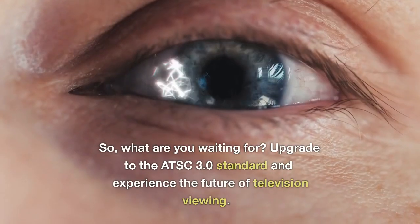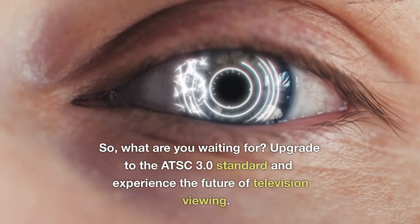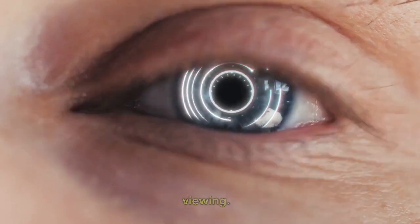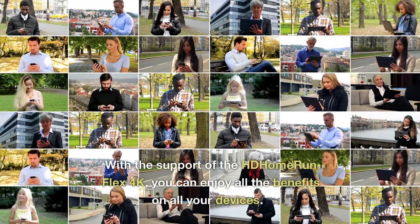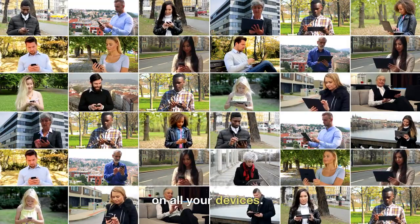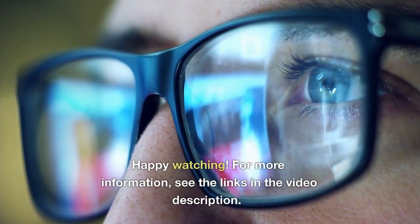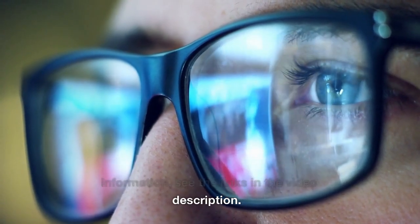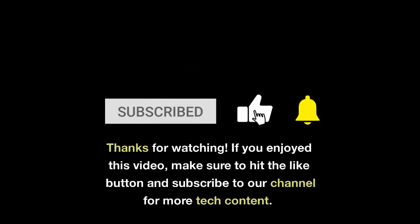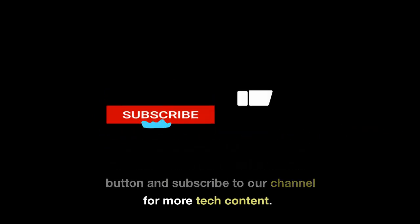So, what are you waiting for? Upgrade to the ATSC 3.0 standard and experience the future of television viewing. With the support of the HD Home Run Flex 4K, you can enjoy all the benefits on all your devices. Happy watching! For more information, see the links in the video description. Thanks for watching — if you enjoyed this video, make sure to hit the like button and subscribe to our channel for more tech content.